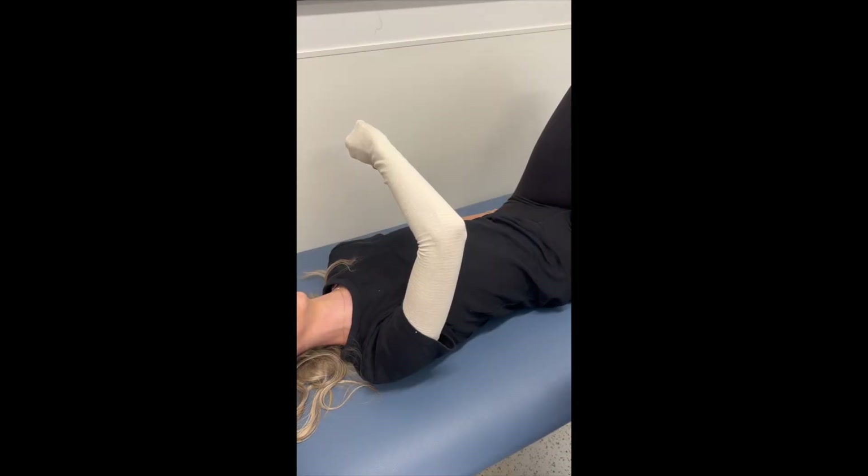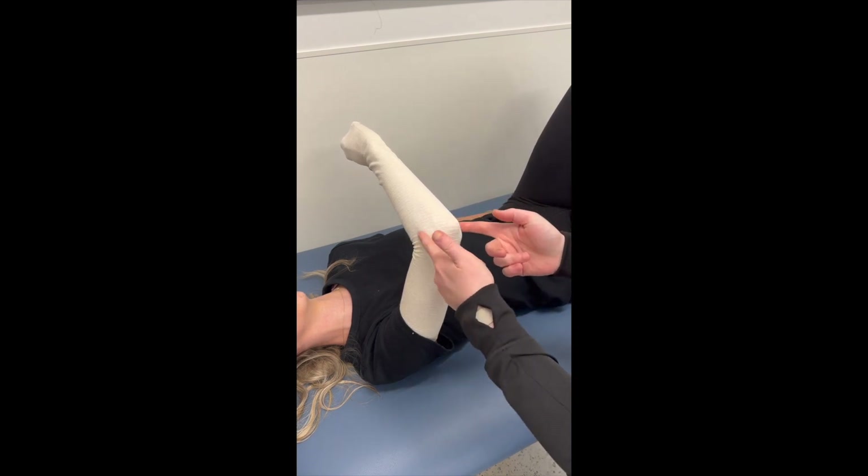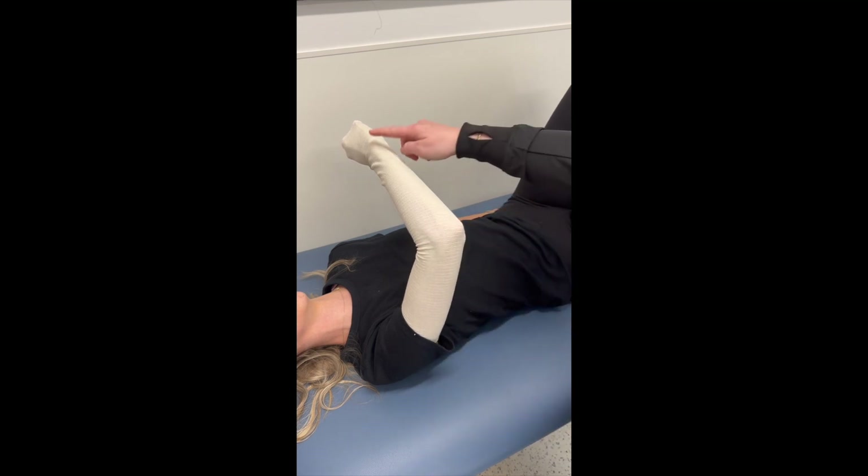Prior to fabrication, since this orthosis crosses the elbow and the wrist, you want to pad the bony prominences. We're going to pad the olecranon process, the medial and lateral epicondyles, and the ulnar head.